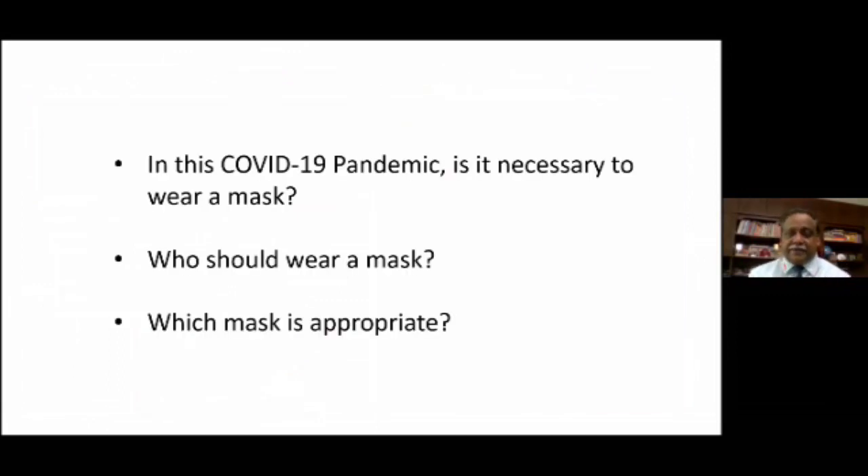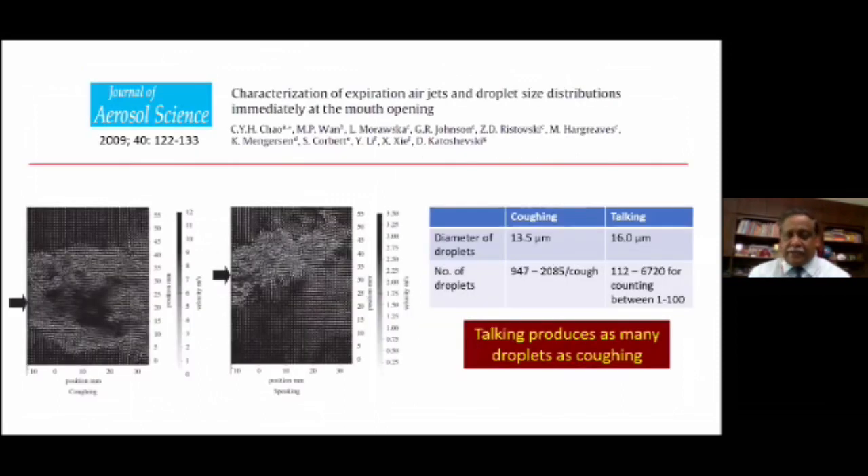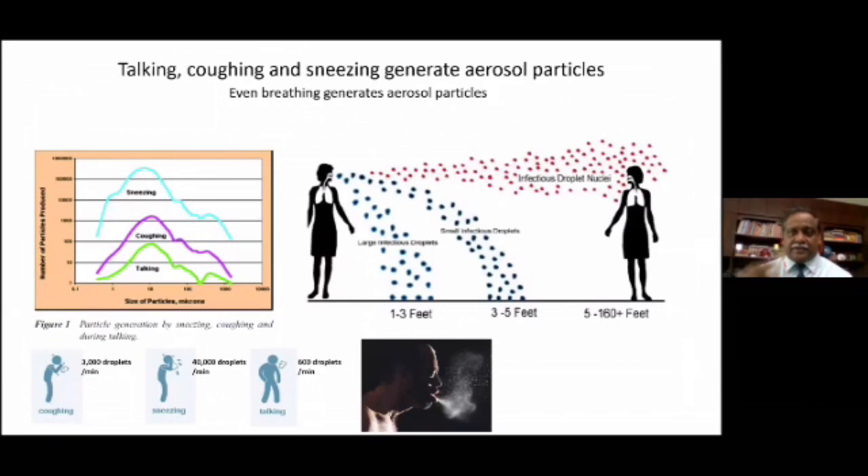In this COVID-19 pandemic, is it necessary to wear a mask? Who should wear a mask and which mask is appropriate? One study actually showed that talking produces as many droplets as coughing. We have always been led to believe that it's only coughing and sneezing that transmits the infection through aerosol droplets — not necessarily. Even talking generates a large number of aerosol droplets. So there are three different things that can contribute to transmission through droplets: talking, coughing, and sneezing — all three.